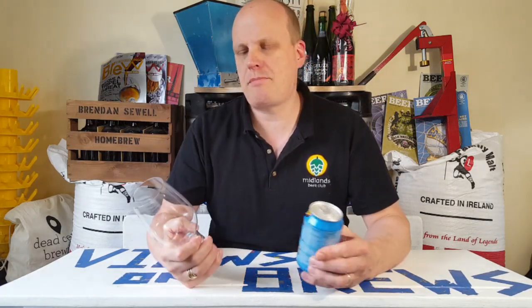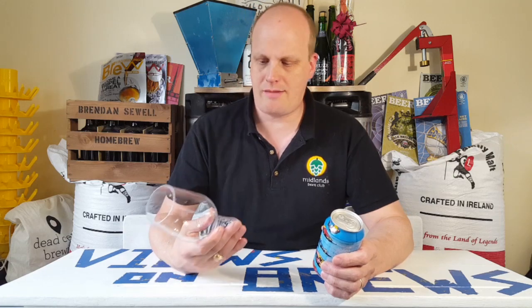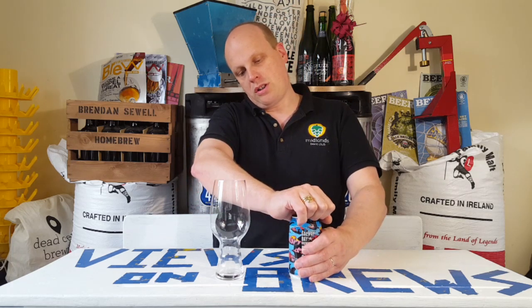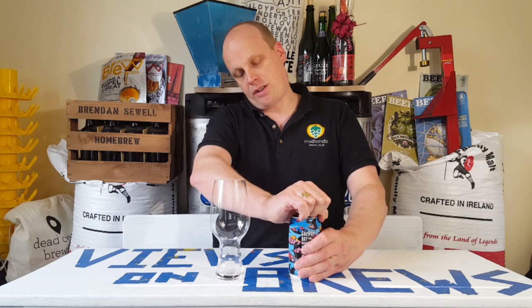I've got the old Spiegelau glass out here — a bit awkward to clean these glasses. Full Sail IPA is made with three different hops: Columbus, Cascade, and Eldorado. Eldorado is slightly new and a bit more tropical. Cascade is one of those citrus hops, and Columbus gives it that citrus element as well. So I'm expecting a citrusy, tropical IPA.